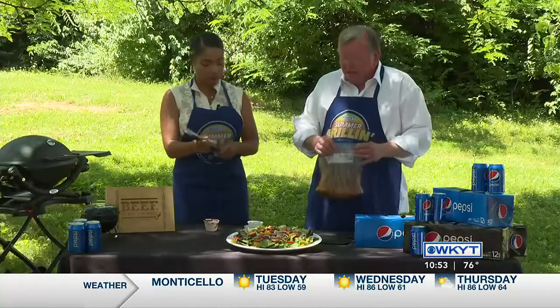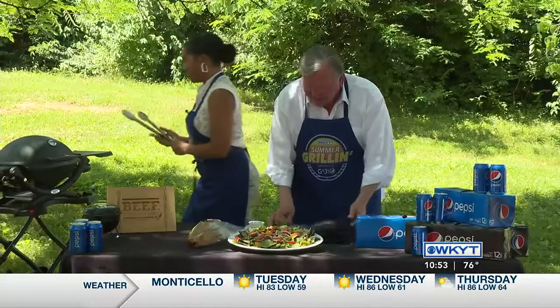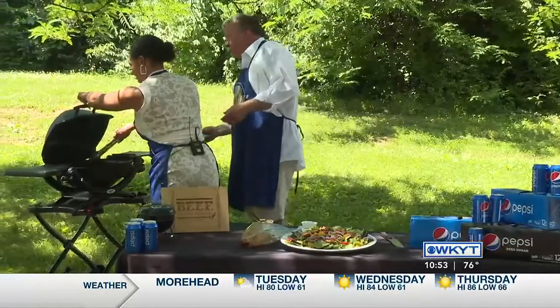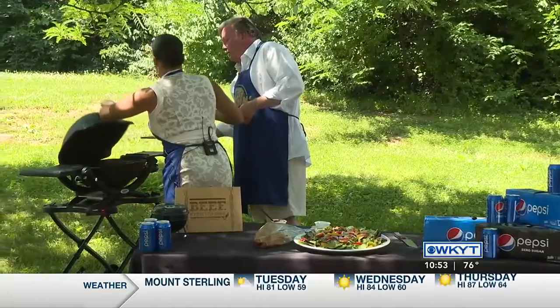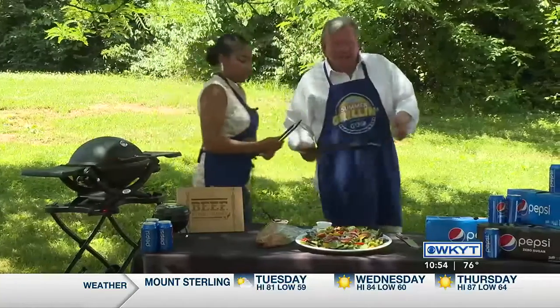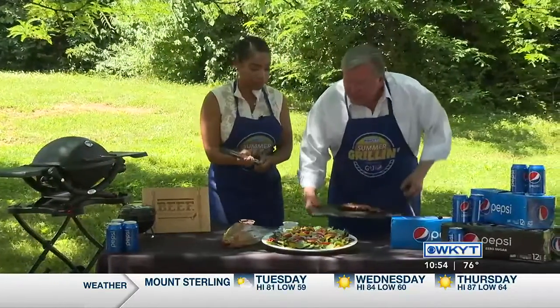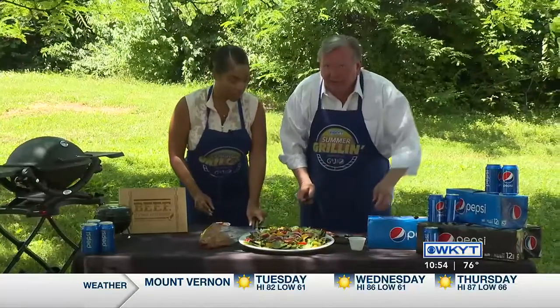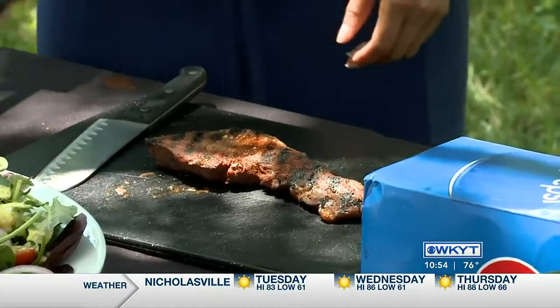Are you going to take it off the grill or do you want me to take it off the grill? You take it off the grill. All right. And then we'll put the other one on the grill. If it wasn't for the magic of television, it would be important to let this rest for about 10 minutes before you cut it. But we need to go ahead and cut it.